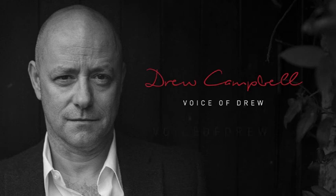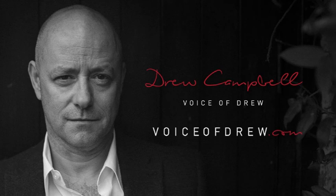Let me know what you think in the comments below, and press or click like if you enjoyed. For more from the voice of Drew, press or click subscribe.